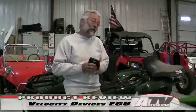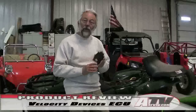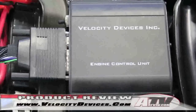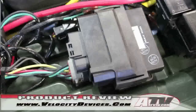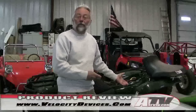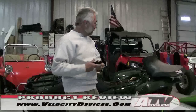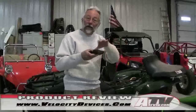I'm here to tell you about something I discovered, actually thanks to some forums where I'd seen it written up. It's called the Velocity Device, made by Velocity Devices Incorporated out of Canada. It's an ECU that you swap out with the stock ECU in your ATV. I've done it on an old Suzuki King Quad 700 right here.